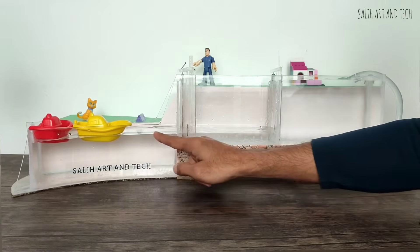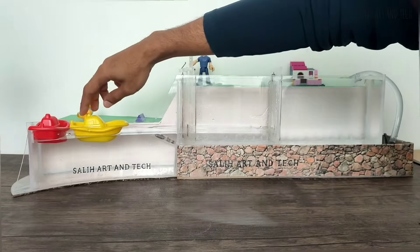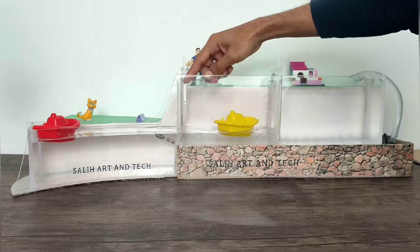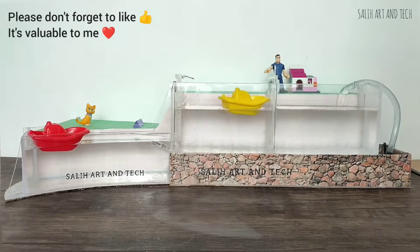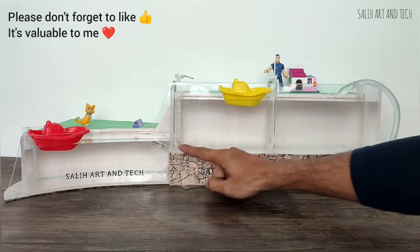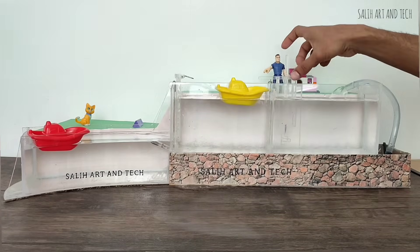Now I'll show you how this yellow color boat goes from lower water level to higher water level. The gatekeeper opens the gate, lets the boat in, and closes the gate and also closes the valve. The gatekeeper is opening the valve of the upper gate to raise the water level inside the tank. You can see the boat is now at an upper water level — previously it was on a lower water level. The gatekeeper will then open the gate and let the boat out.